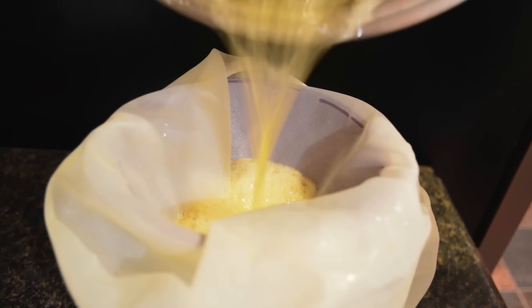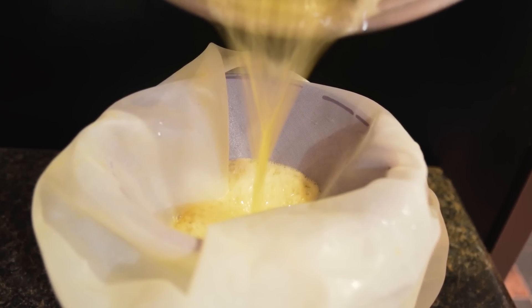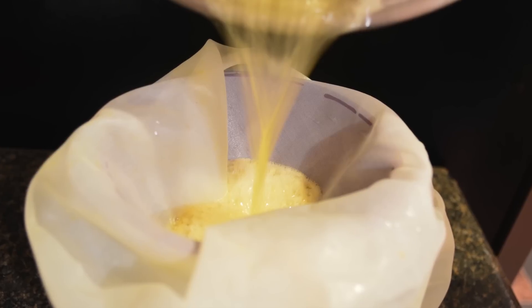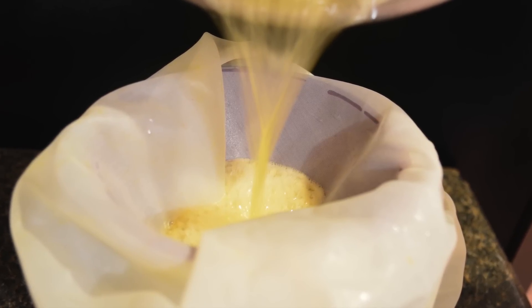You will need to strain the brown milk solids that are sitting in the bottom of the pan. You can use whatever method is easiest for you — you could use a cheesecloth through a funnel and that will work just fine.